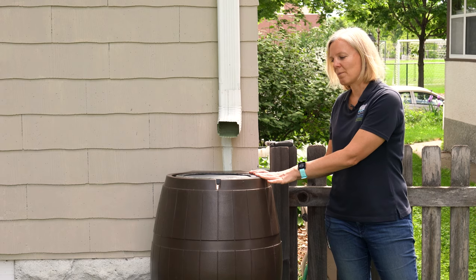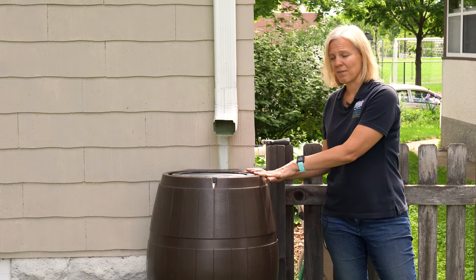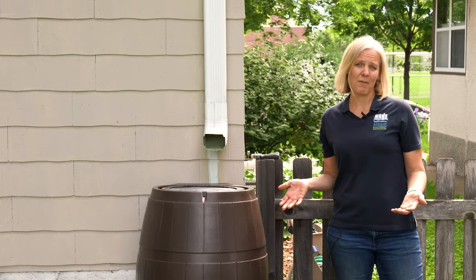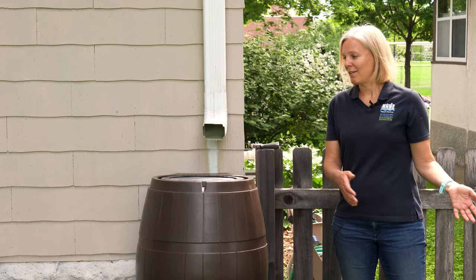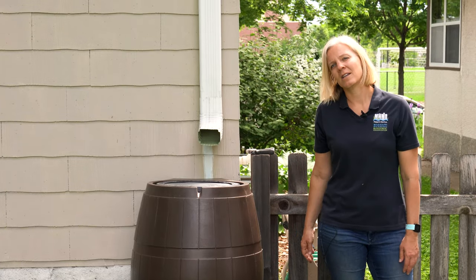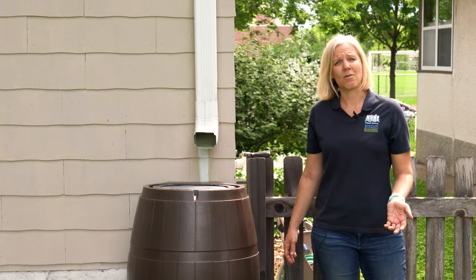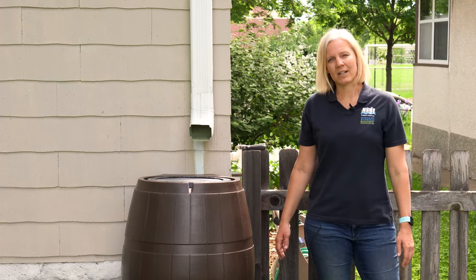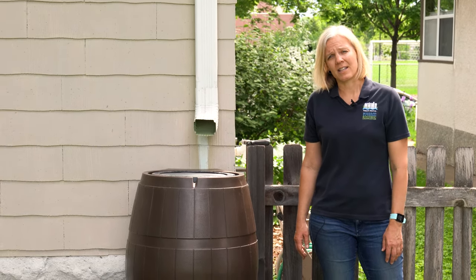Keep your rain barrel in good shape by taking it down before it freezes. All you need to do is reverse what you saw me do — take the rain barrel out of its place and put the downspout and downspout extender back so that melting snow in the spring and any other rains are directed away from your house and into your landscaping for the rest of the year. What questions do you have about rain barrels or other stormwater BMPs? Leave a note in the comments and be sure to like, share, and subscribe.